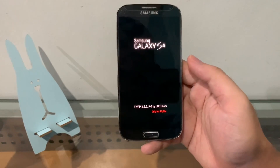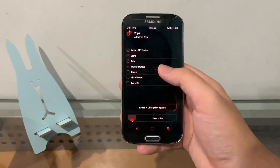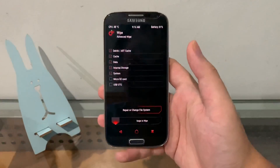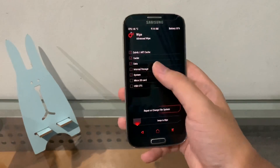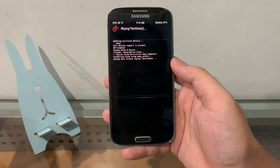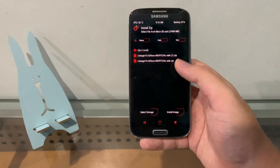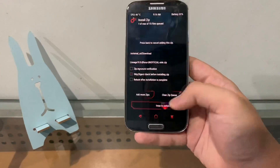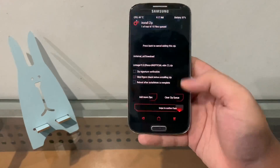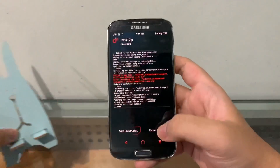Now it shows TWRP 3.5.2 by GDC Team. Go to Wipe > Advanced Wipe and select: cache, data, internal storage, and system, because it's a new ROM and we want the best performance. You can uncheck internal storage if you want to keep something, but I'm wiping everything since I already copied everything to my SD card. Go back, hit Install, select LineageOS 19, swipe to confirm flash. It's successfully installed — let's reboot the phone!